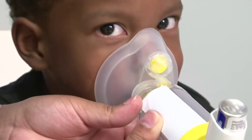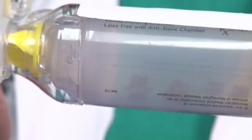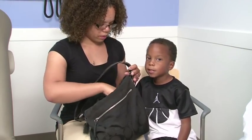Metered dose inhalers, which are also commonly called puffers or inhalers, spray the medicine out so that you can breathe it deep into the lungs. Inhalers deliver medicine very quickly. Inhalers are compact and light, so they can be easily taken with you wherever you go.